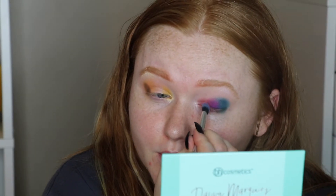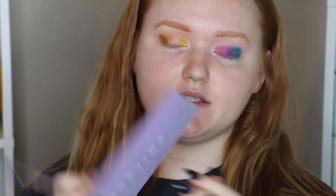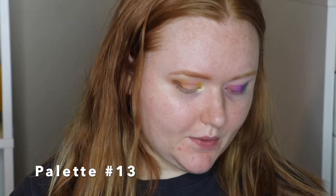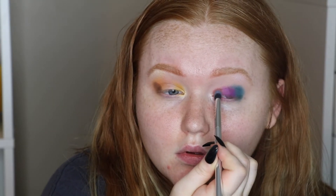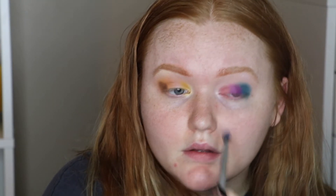Sailor Moon from ColourPop has a lighter purple-pink — I'm going to try to put it in between the pink and purple on this side. It's already starting to look a little crazy. Anastasia Norvina — I'm going into Love, which is a pink, and putting a little bit of that on there as well.